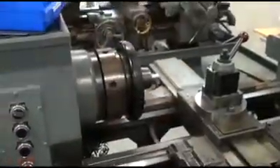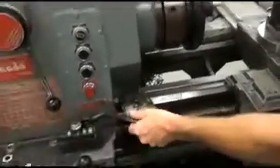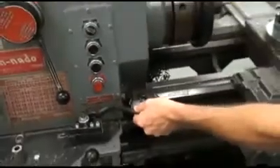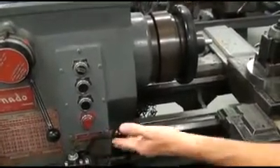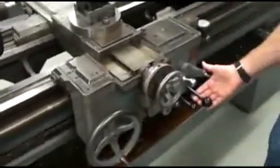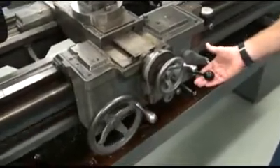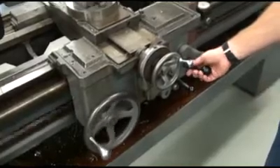Now let's just check that the feed rate looks good. To operate this machine, here's the lever that we'd like to use to activate the collet. That activates the cross feed. Let's just check that that is activated and working — excellent. We should be looking good for this particular operation. Let's turn that off.